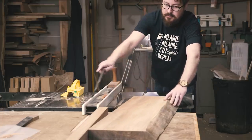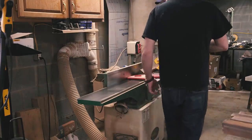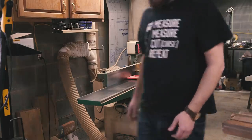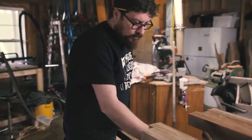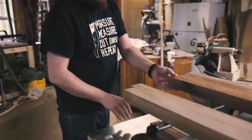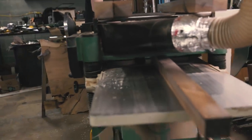While I was ripping the leg stock, Jordan would take them over to the jointer and joint two faces. We would mark the jointed faces to help keep track of them. Then, over at the planer, we could plane the opposite faces down to our final leg stock dimensions.